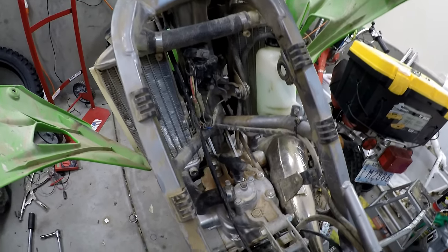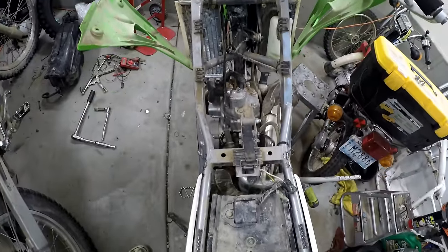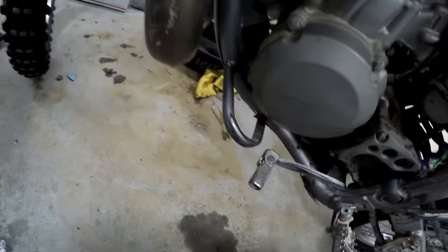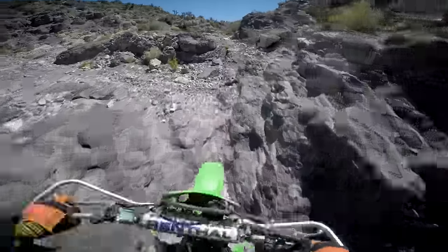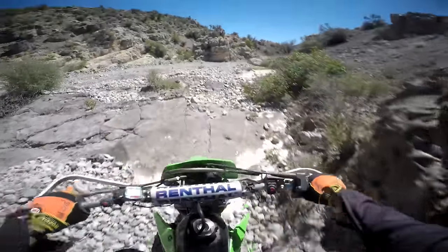Tying the whole bike together is a steel perimeter frame, which isn't a very common sight — for this era of bike, I've only seen them on Kawasakis. One thing that's cool about these older Kawasaki frames is that they built nice little functional bash guards right into them. Most people probably don't care at all, but it's a nice little gesture and they do help prevent damage.